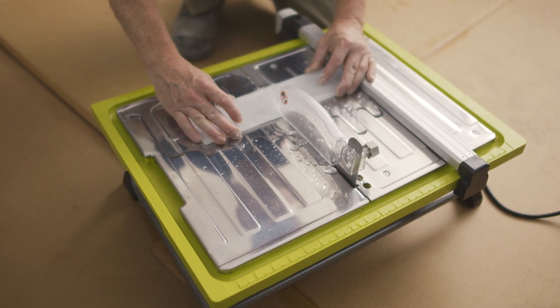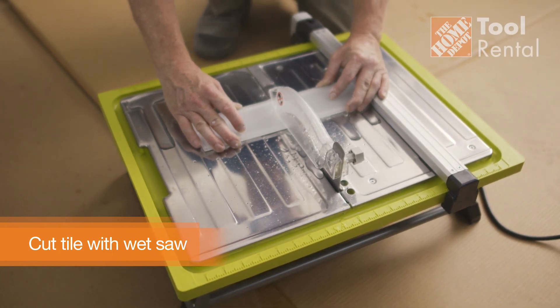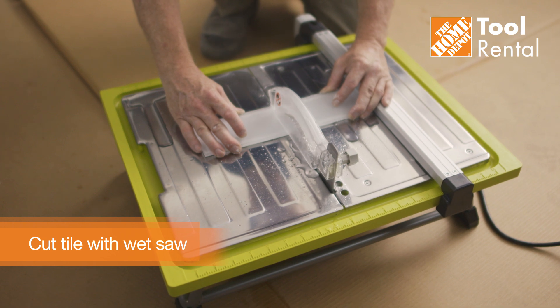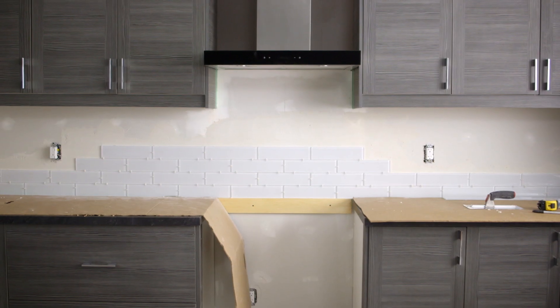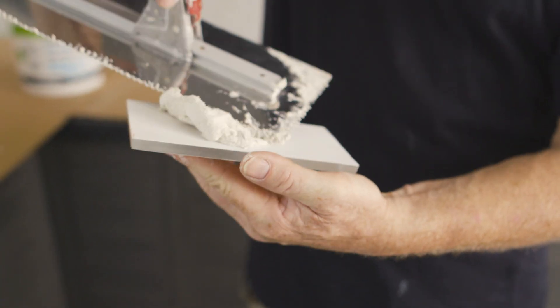With a staggered layout, you'll need to cut some tiles to fit certain spaces. Use a wet saw to cut the tiles. If you don't have a wet saw, you can rent one from the Home Depot's Tool Rental Center. If the wall space is too tight and the trowel may not fit, you'll need to back butter the tile to spread the mortar.